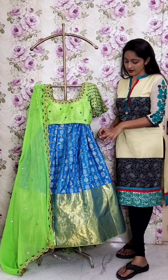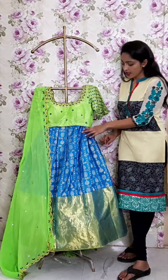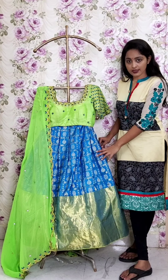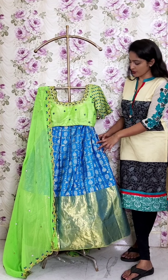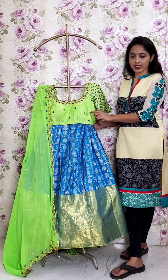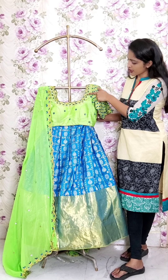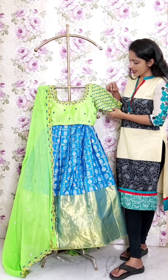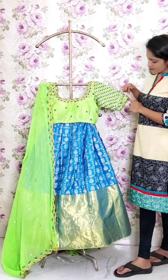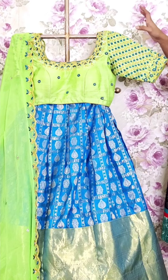Next one — pure Kanchi Pattu lehenga in blue and green, parrot green. This lehenga has full mango motifs in silver or gold. The border color is watercolor style with razzle pair-up. Full spring work, net part, 2-inch work, full buddies, hands with full work, full checks work, full embossed, full spring — total full spring work throughout.